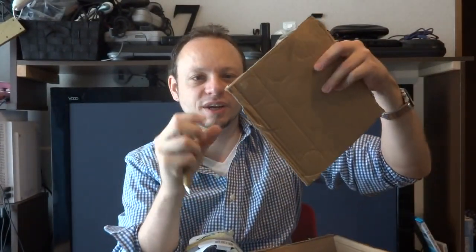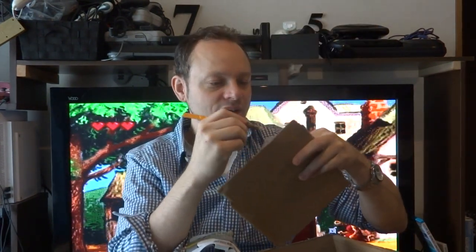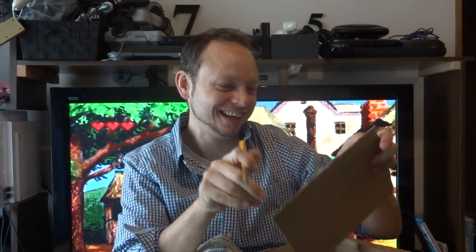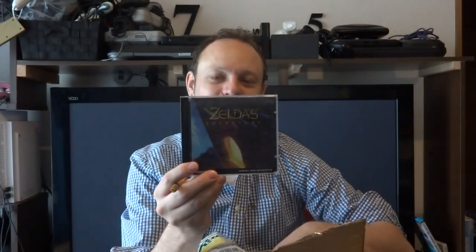It looks like I got strands of pet hair in here, which is good — always awesome to have a little bit of Seb's dog closer. Let's see what this one is. This is a game that I told Seb I was gonna buy — I was really willing to buy it off of him — and he said he's not interested in having any money for it. There were a couple things he wanted for it, so instead we're doing a trade, and that is Zelda's Adventure for the CD-i.